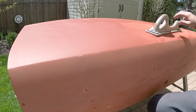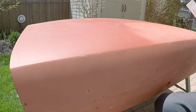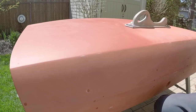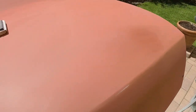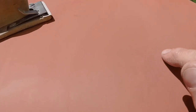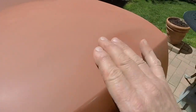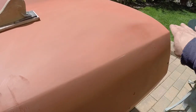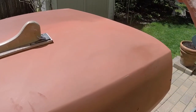Let me just kind of show you what I do here. See here, I got a little light spot right there, so there's obviously an impression there. You can see little marks from where it was ground in the past and when I sand this out, hopefully none of that will show. If it does, I'll just reshoot some primer and re-sand it, it's no big deal.